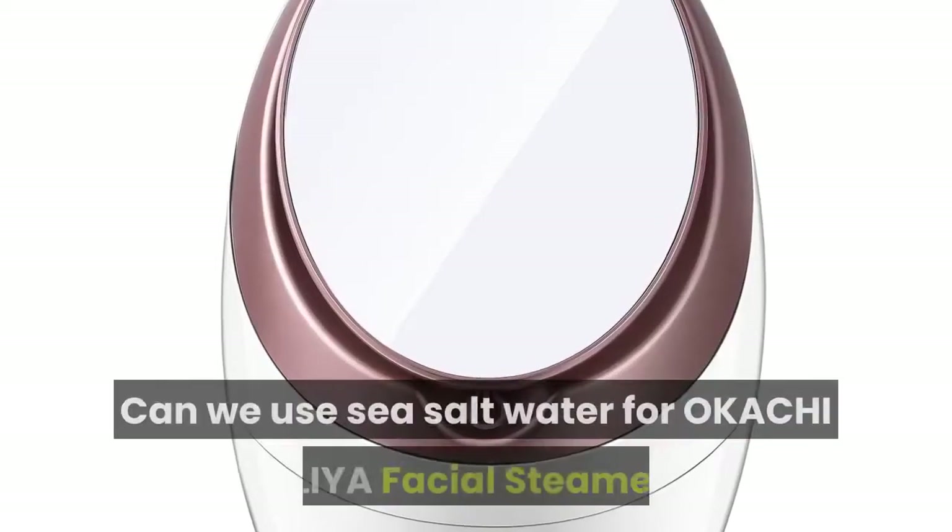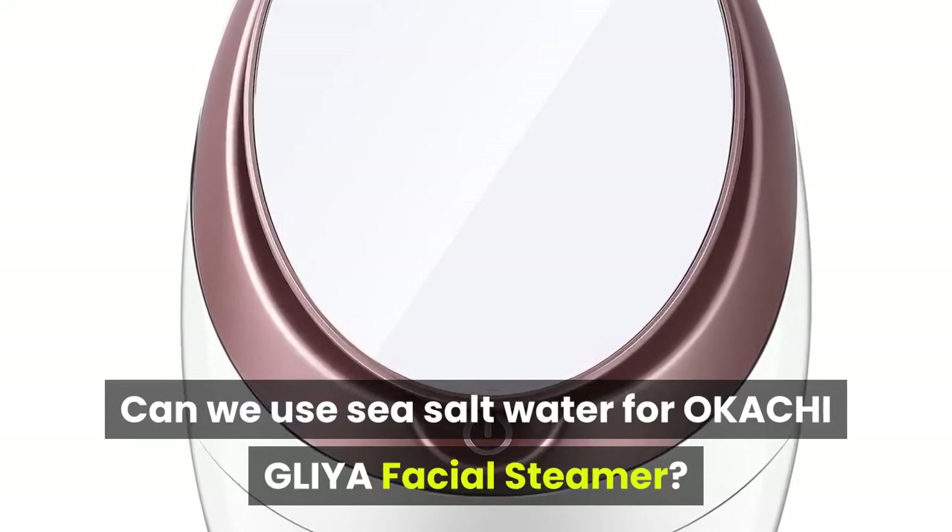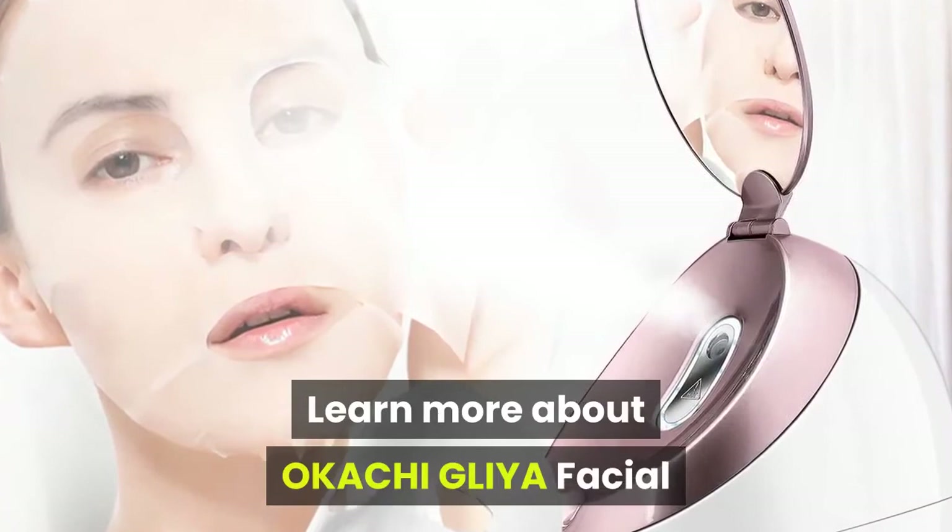Can we use sea salt water for the OKACHI GLIYA facial steamer? No. Use only distilled water, or you will clog the machine. Thanks for watching.